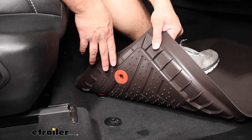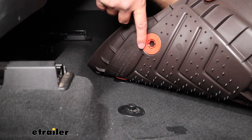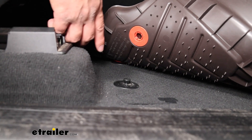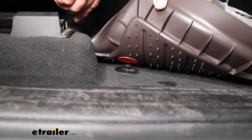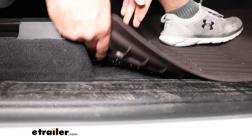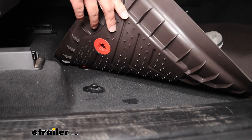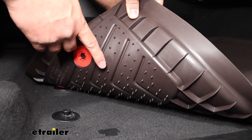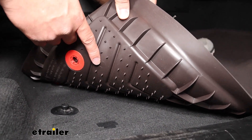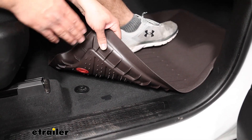What's going to help this be a great fit is these holes we have on the bottom, designed to grab onto the anchor points. You just press it down until it clicks into place, giving that good fit. What's also going to help give you a better fit are these nibs on the bottom, which grab onto your carpeting to prevent this from sliding around.